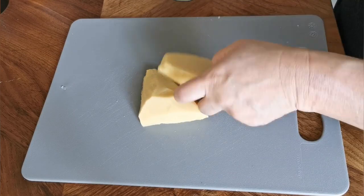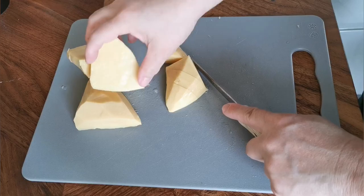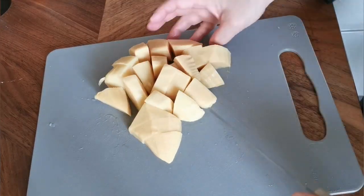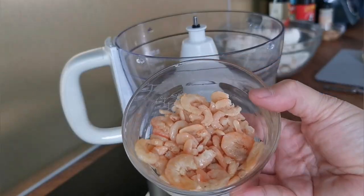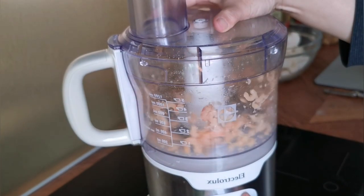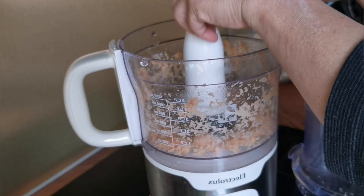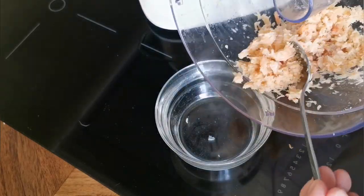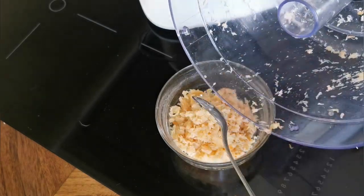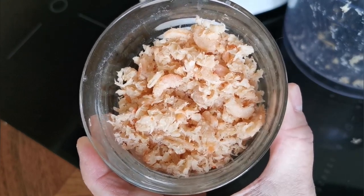There are different types of bamboo shoot — in strips or in chunks. I prefer to buy them in chunks so that I can use a food processor to cut them later. I was too lazy to chop the shrimps, so I decided to use a food processor to do that. Dry shrimps are really expensive in Sweden, so I'm not using a lot, just enough for the taste.